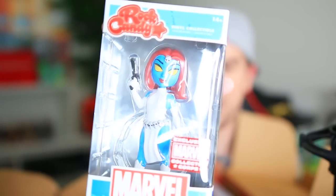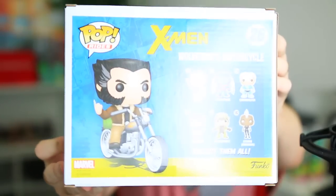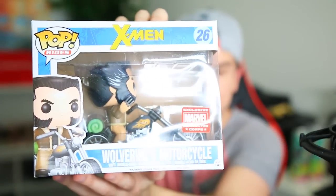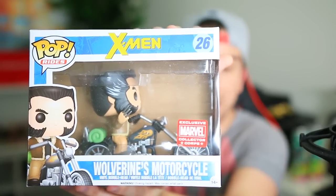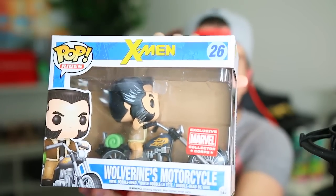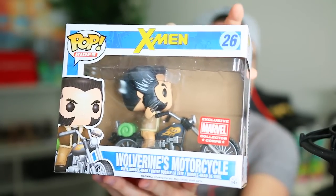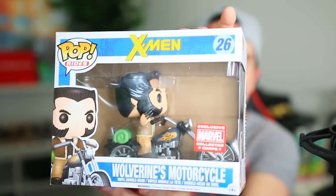Now, finally, my favorite part of every unboxing I ever do in my life — Wolverine's motorcycle! Collectors Corps exclusive Wolverine's motorcycle vinyl bobblehead. You guys know I collect all the vinyl stuff, so this is always my favorite part of every single unboxing. This is sick — this is definitely the piece of this box. So that's the Marvel Collector's Core box. The link to get yours will be down in the description. This is not sponsored; they just send it to your boy. So pick yours up right now.